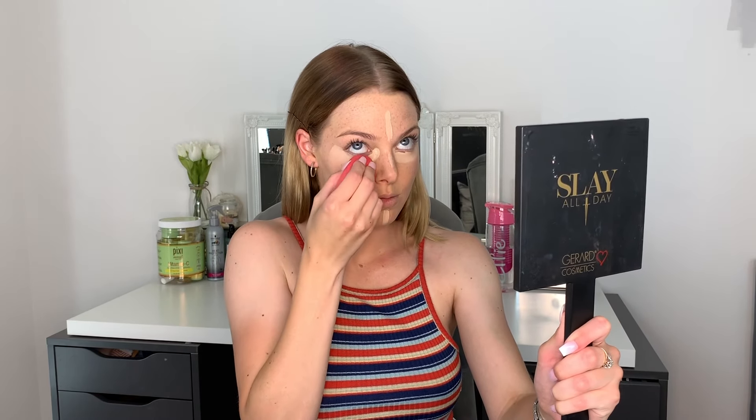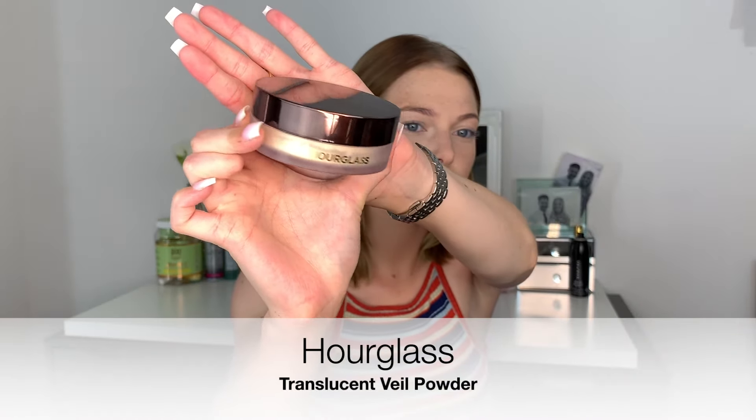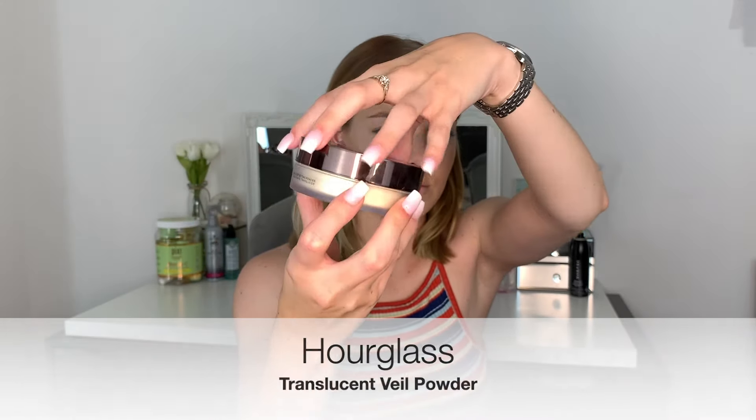I then take that same Morphe sponge and press that product into my under eye to ensure I get no creases. Then I use the same product to prime my eyes for any eyeshadow we're using later on. When you are putting on concealer, make sure you're looking up so that you can get that concealer right into those creases. Then I'm going to go in with the Hourglass Veil Translucent Powder.